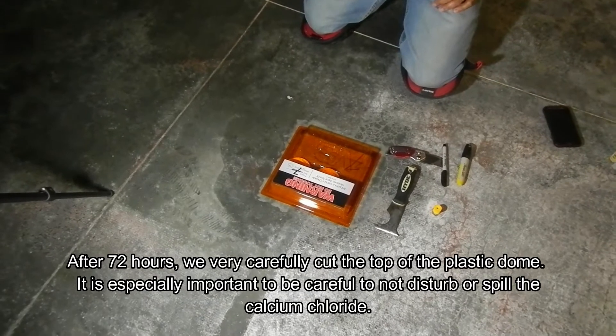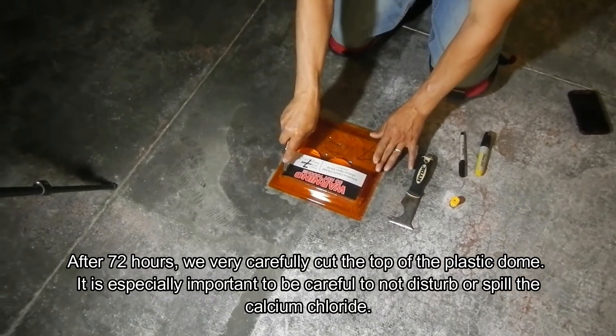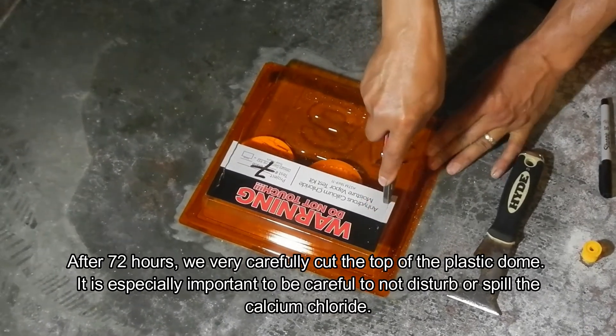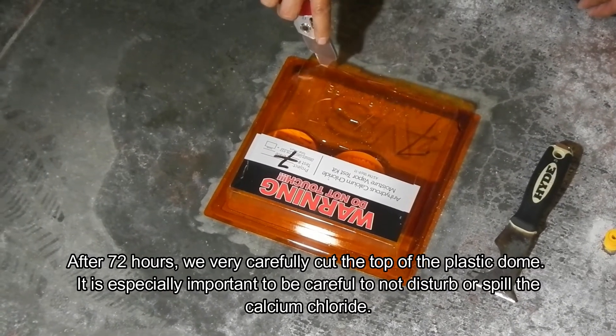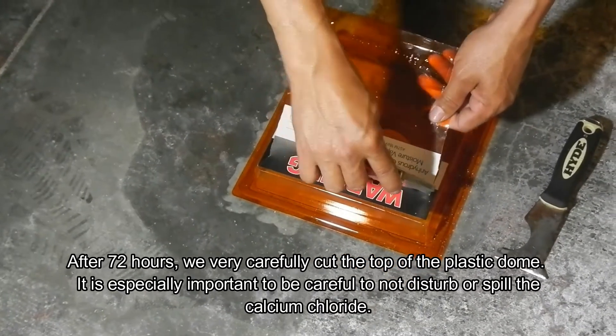After 72 hours — approximately three days — we come back, and the first thing you want to do is carefully cut the top of the dome off. Do not try to peel it off because it's stuck very tightly and you might spill the capsule. I give you that from experience, because I have ruined a test after 72 hours of waiting and then spilled it, meaning you have to retest. As you can see, he carefully cuts the top of the plastic dome and removes it entirely for full access to the capsule without danger of spilling.